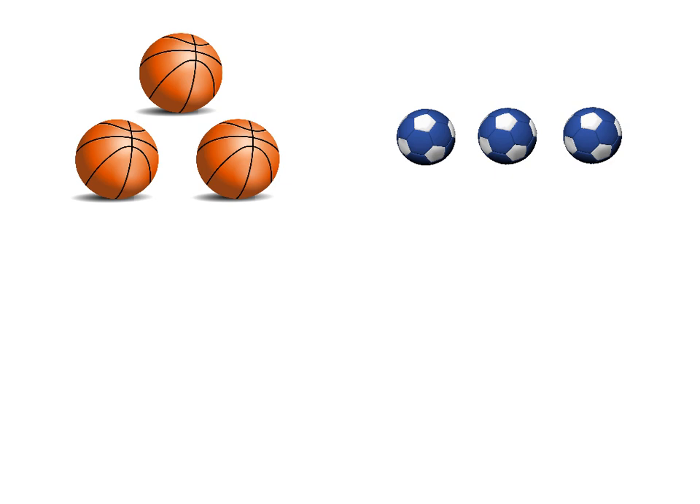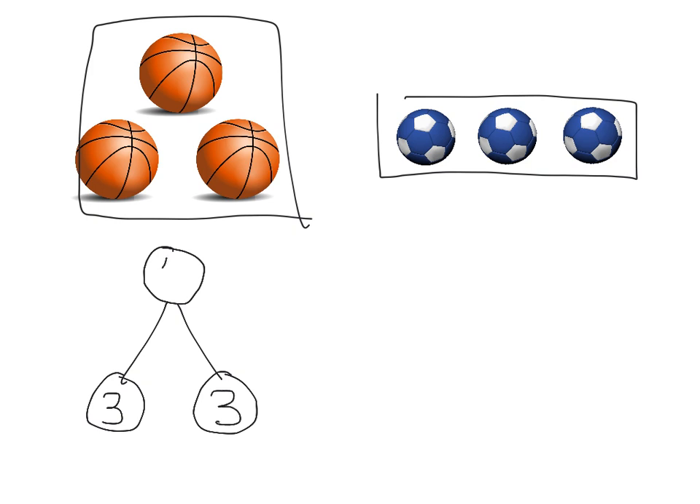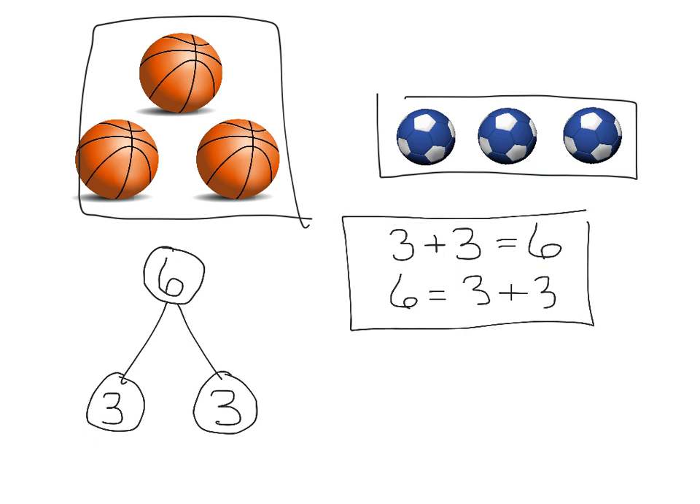One last example: we have three basketballs and three soccer balls. It doesn't matter which set we start with since they both have three. We punch the air and say three, then count four, five, six. So our answer is six. The number bond shows three basketballs and three soccer balls, with the whole number being six. Our addition expressions here are fewer: three plus three equals six, and six is equal to three plus three.